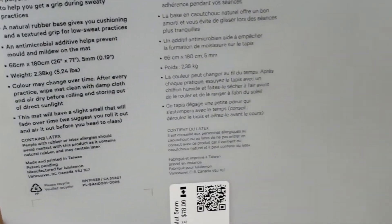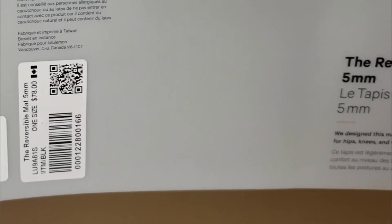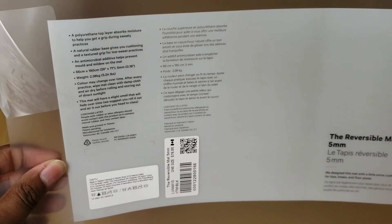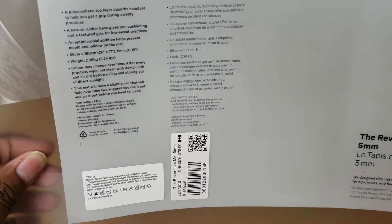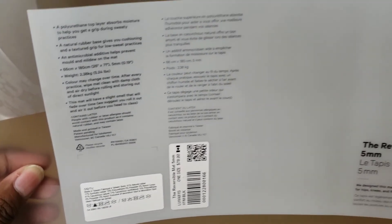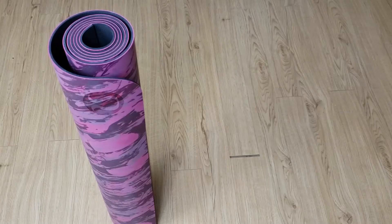I bought this for 78 Canadian. I noticed recently that Lululemon raised it to 88 — they raised pretty much all the yoga mats by 10. So if you do want this now, you're definitely going to have to pay 88 for it.